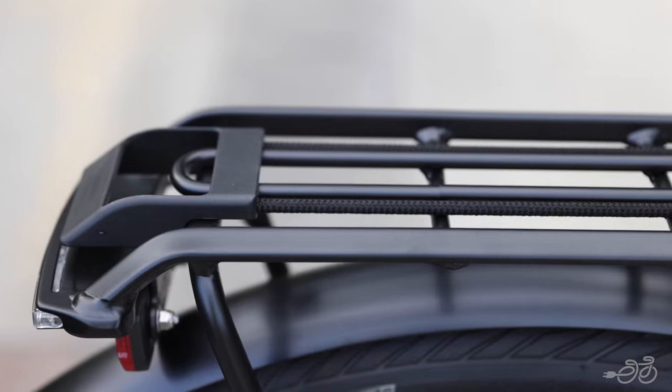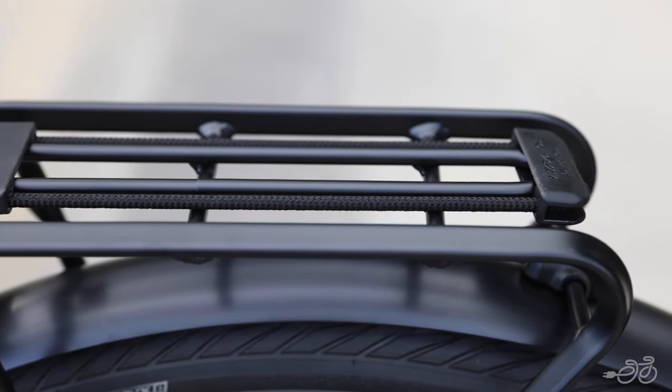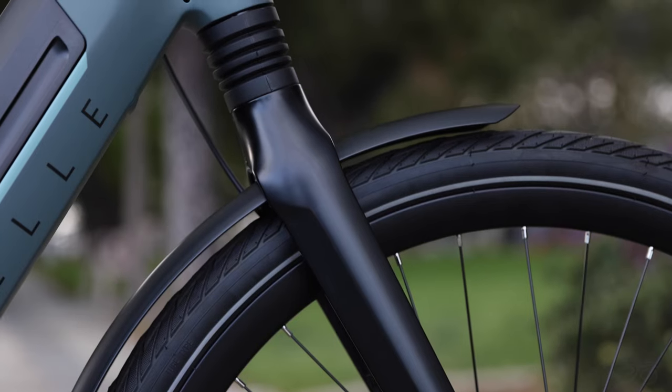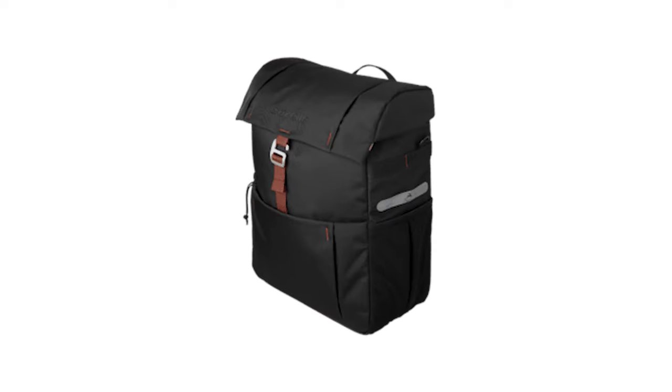The rear rack has an impressive weight capacity of 65 pounds, with the ability to carry a child in a child seat or other cargo panniers and accessories. It's outfitted with a kickstand, mudguard, and lights. The bike accepts most standard bags, but you can also choose from Gazelle's options.